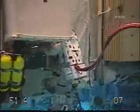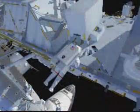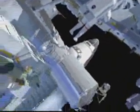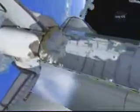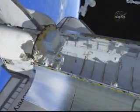Here's some NBL footage of Rick installing that fixed grapple bar onto the bottom side of the new ATA. It's now fully installed and fully activated. While Rick is doing that, Clay is going to grab his foot restraint off the LMC and start setting up to do some tasks on Dexter.